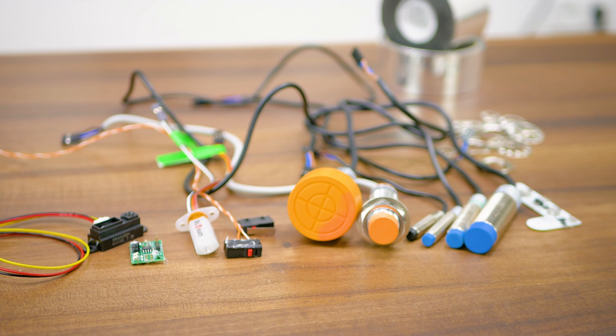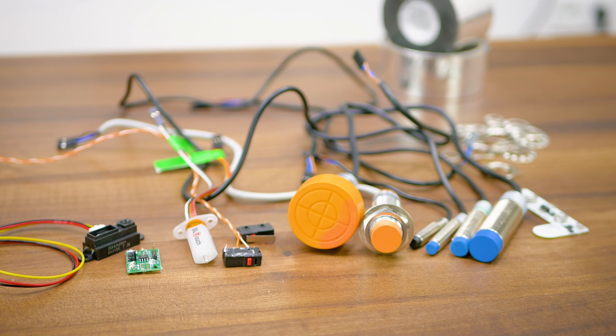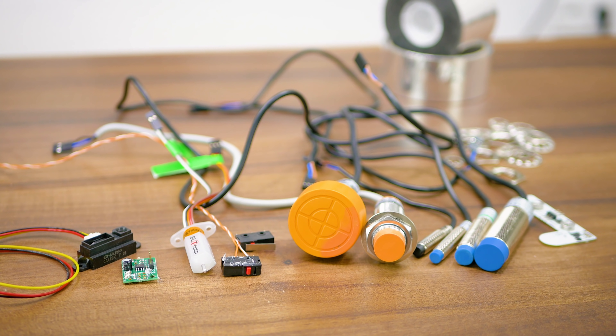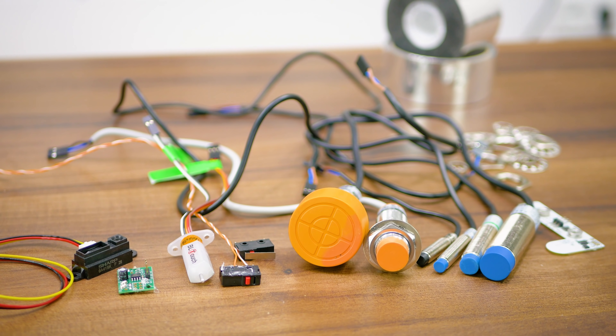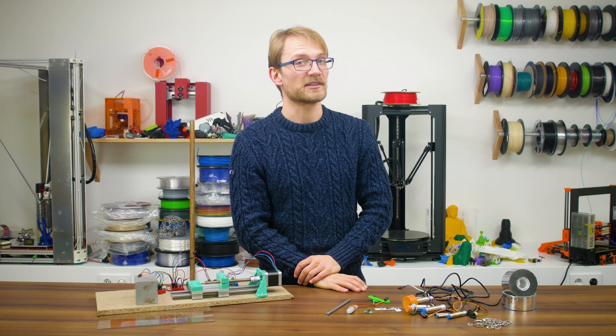Twelve options to sense the surface of a 3D printer's bed. Twelve solutions to the same problem, twelve sensors that are all different. But there can only be one — well, actually, each one of these has an upside, so let's see what they can and can't do. Myth-busting, 3D printing style.